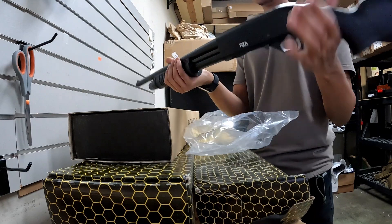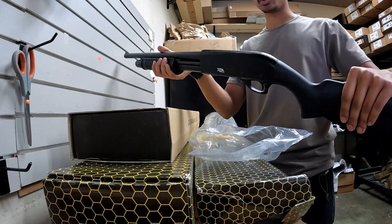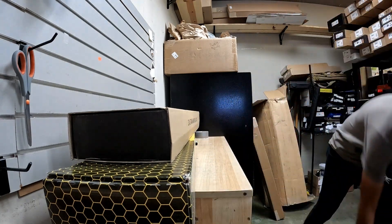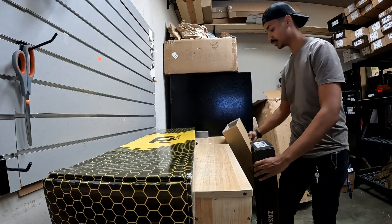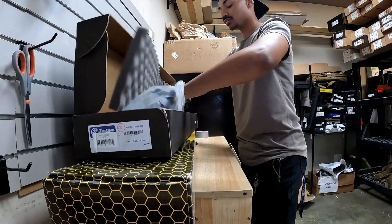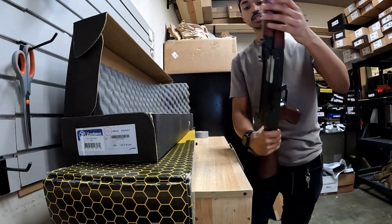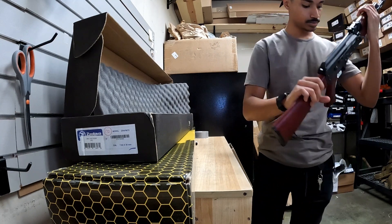We've also got a Rock Island Nerevo — this is a pump-action 12-gauge, very cost-effective, pretty decent quality for the money, can't really go wrong with that one. And we also have another one over there — this one's in a really nice Serbian redwood. Very nice.